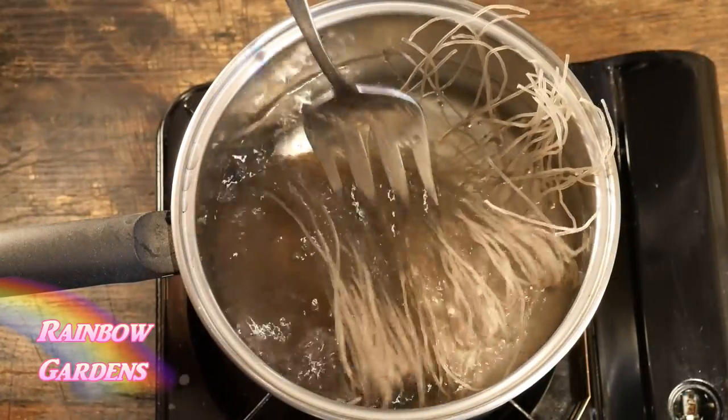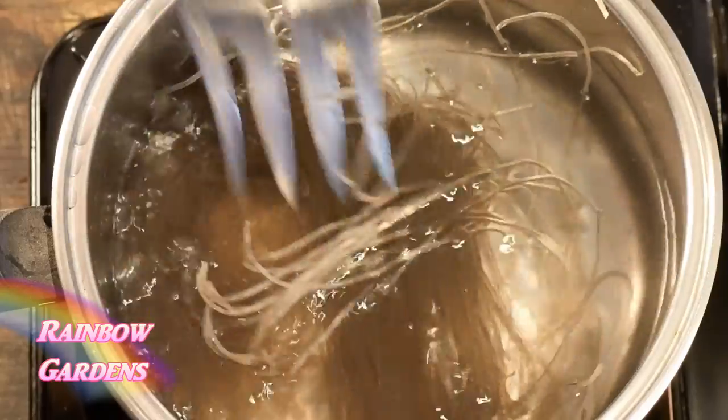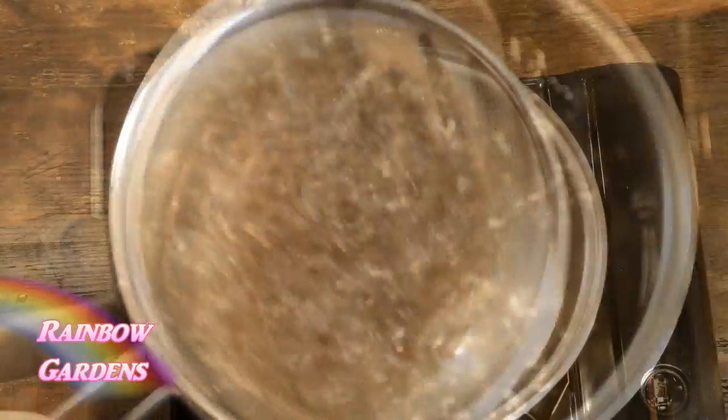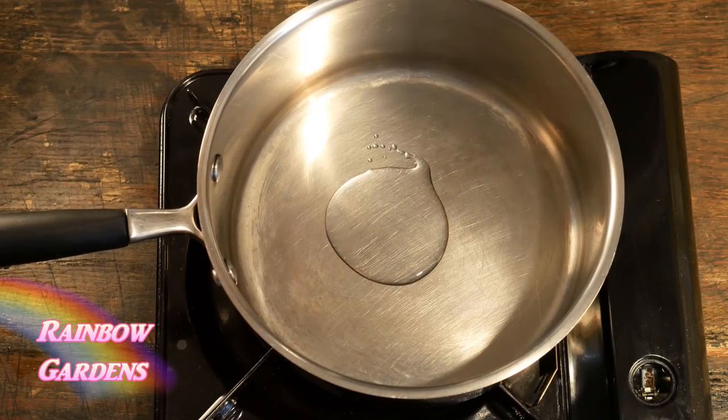I want to get the noodles ready first. Just follow your package instructions — you usually cook these in boiling water until they're tender, then rinse them in cold water and set them aside while you get the rest of the dish ready.